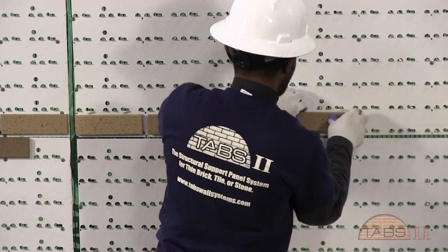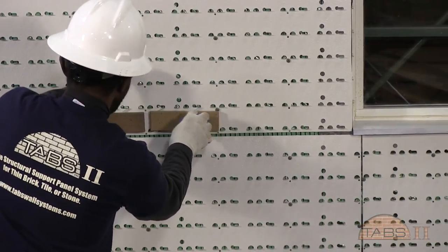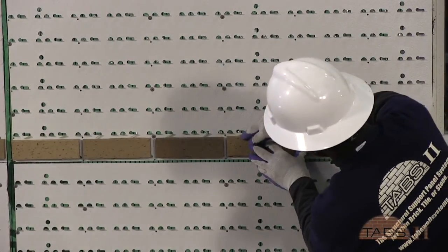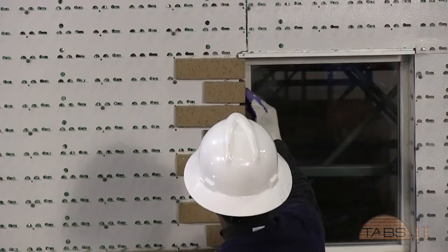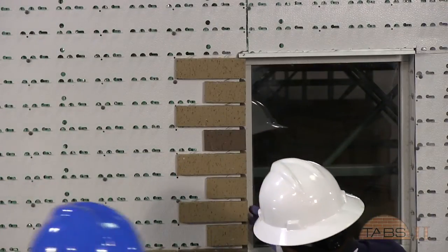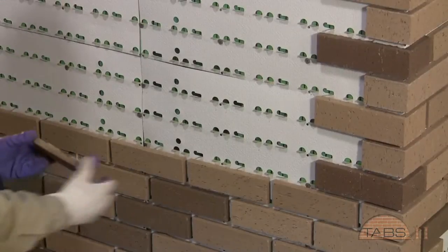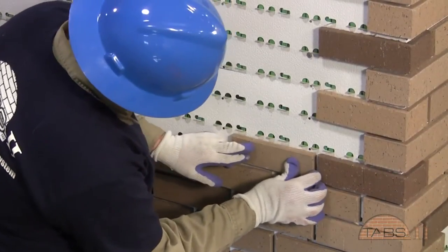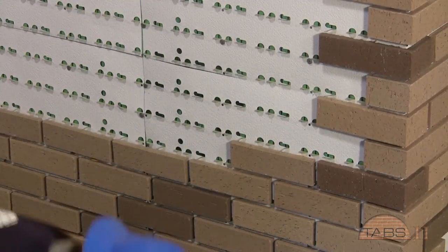A horizontal row of brick leading to the base of the window should also start stopping at the control joints. Adjust spacing then occurs to course out. Corner returns at the window jambs will then be installed. Cutting brick for these locations may be necessary. The bricks are firmly pressed to the panel. Once the columns are in place, continue placing bricks.